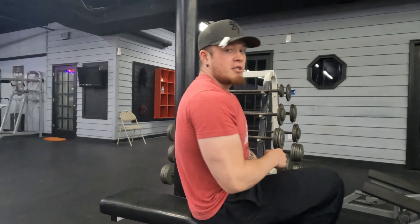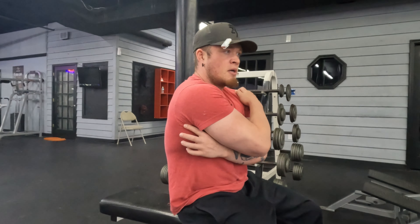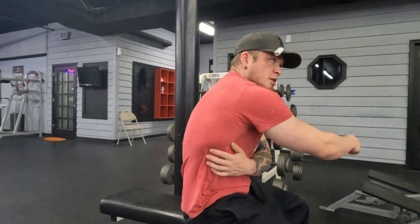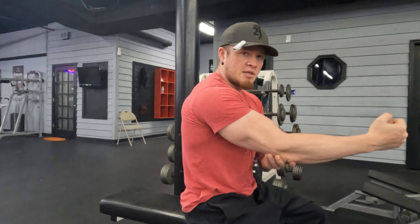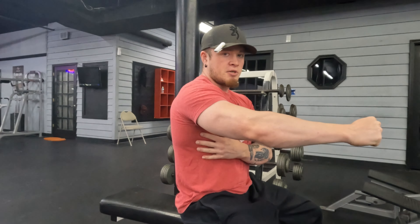Teres runs up here. You don't really know you have a teres until you tear it. And anyone you've ever met who thinks they tore their lat - if they ever got it MRI'd, they probably tore their teres. This is actually the muscle that I think most people overdevelop rather than their lat, because they don't understand where their lat is. Your lat goes much lower into your body. And when you're doing wide grip stuff for a wide back, you're not really hitting your lat. You have to pull that elbow in, bring it to your torso to get your lat.